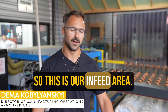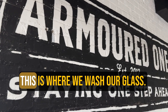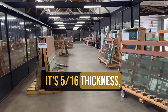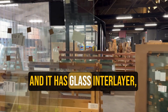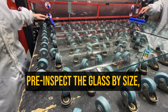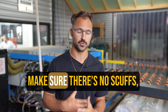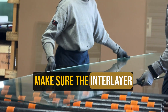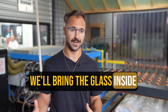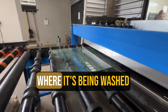This is our in-feed area. This is where we pre-inspect glass, etch our glass, and wash our glass. It's laminated glass — 5/16 thickness — and it has a glass interlayer, then glass. We apply our film on it, pre-inspect the glass by size visually, making sure there are no scratches, no scuffs, and nothing in the interlayer. Once it passes, we bring the glass inside into this enclosure and then into our washer.